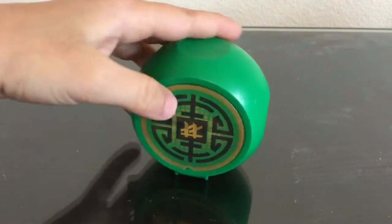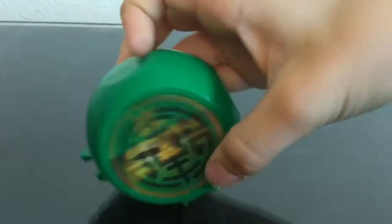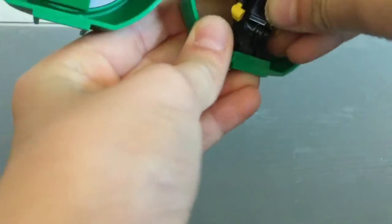Does it open or does it not? Oh, what's inside there? Show them what's inside.